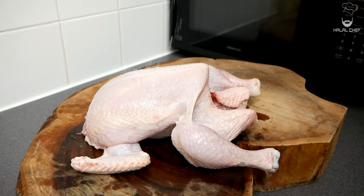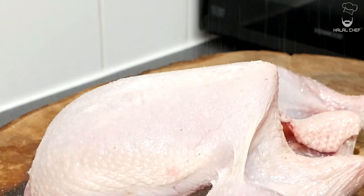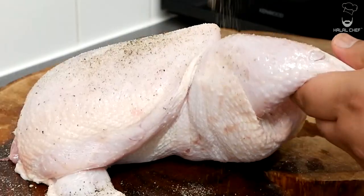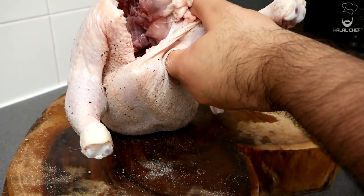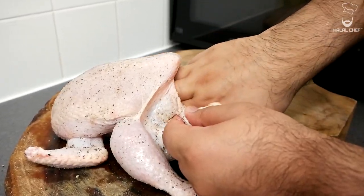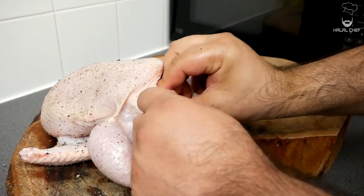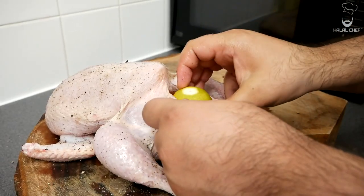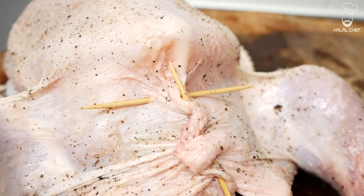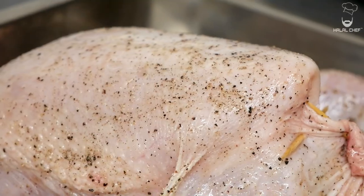Now we're gonna season and we're gonna keep it very simple because we're gonna have a lot of flavors. Good touch of salt — try to throw it from the top so it covers all parts of the chicken. Good touch of freshly ground black pepper. Also season it from inside. You also want to stuff the chicken — I'm just gonna add some fresh thyme, some onion, fresh garlic, and finally some lemon. Now I'm gonna seal off the chicken using some toothpicks; if you've got some butcher's twine you could use that.